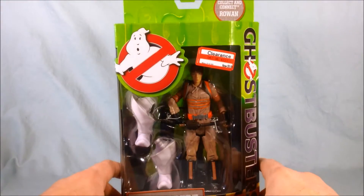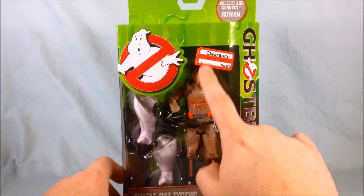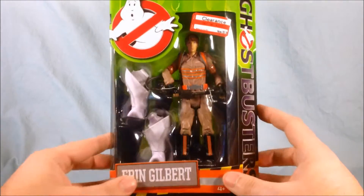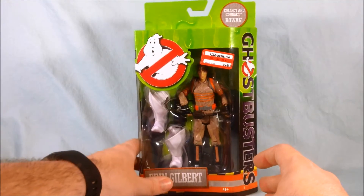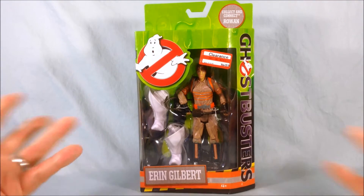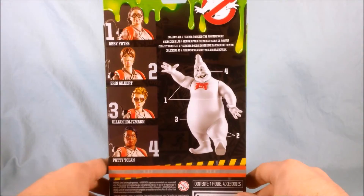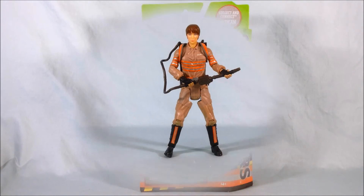I got this on clearance at Target for $9.98, down from $19.99 — so half price. I couldn't say no. Since then, Target has taken these off clearance and put them back up to full price. I guess the movie did alright and now they have some faith in the toys. I don't know why they put them on clearance so fast, but I lucked out. So we're going to go ahead and pop this out of the packaging and take a closer look.